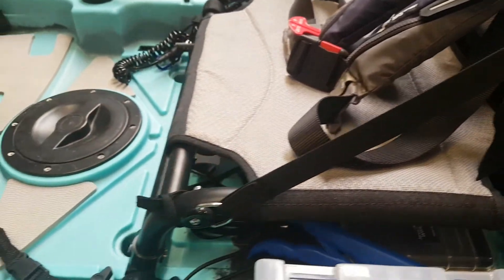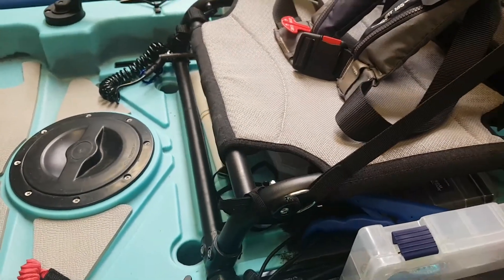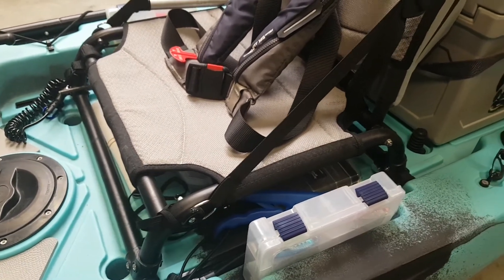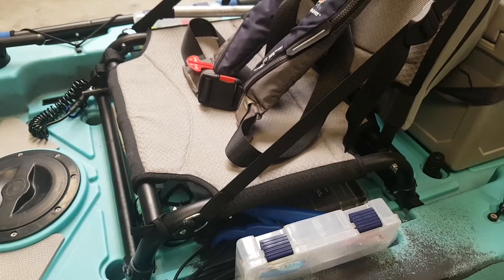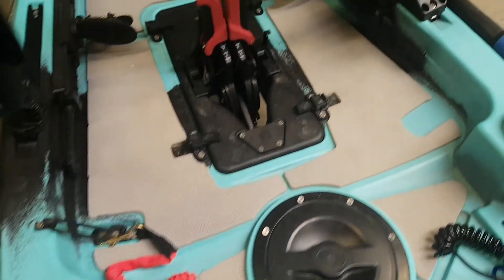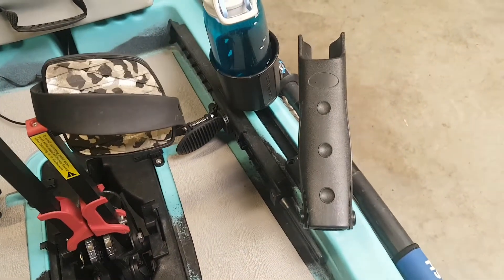I was lucky enough to get an Eagle Pro seat for my old Next Gen 10, which I just easily transferred into this model, and it has given me an extra bit of room. Other items that come with this kayak are the standard paddle leash as well as the 360 rod holder.